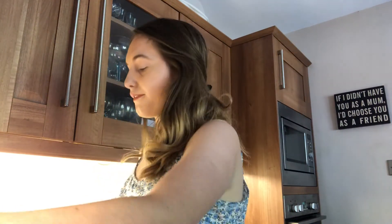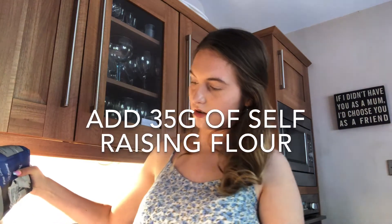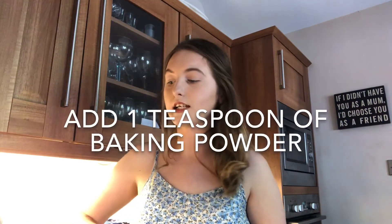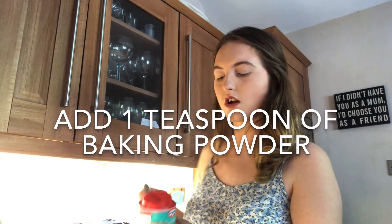And then I've got to add in the flour. You really don't need that much flour — it literally says you need 35 grams, so it's not much at all. Then it says add the baking powder — one teaspoon of baking powder. Luckily there's enough because there's not much left.